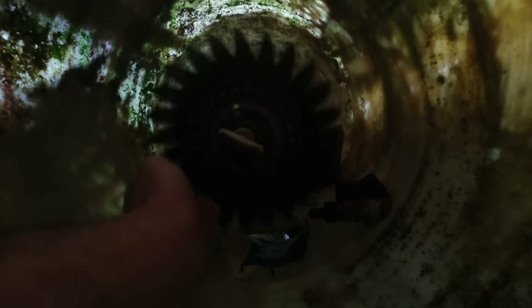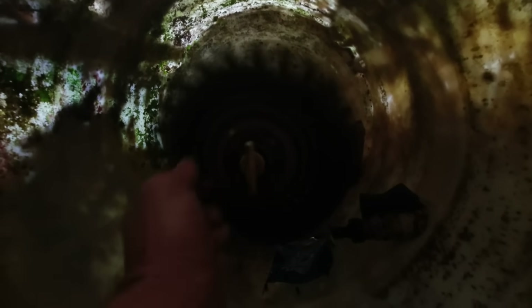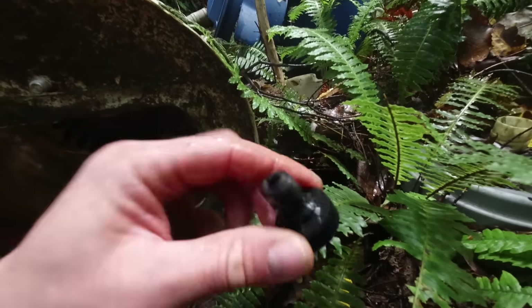I'll just check this Pelton wheel. The bearings look alright and there's no cups missing — that's okay. I'll just take this jet off and check it. Occasionally they get a stone jammed in there, but that looks okay. Looks like I'll have to walk up the creek and check the intake filter.